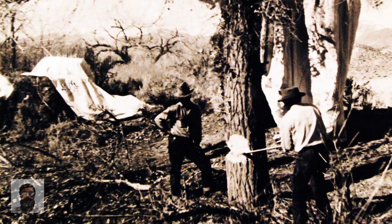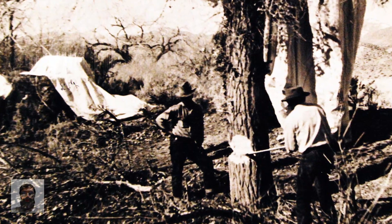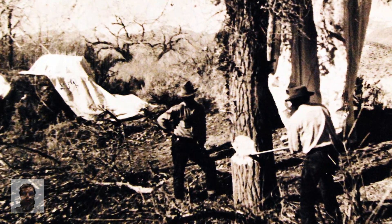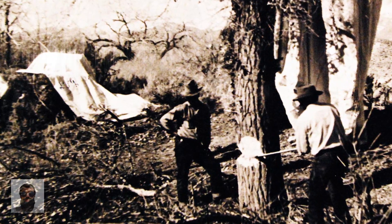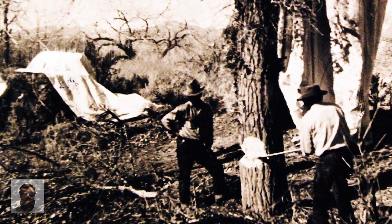Due to the wet winter weather, the bombs were mainly ineffectual as fire starters, resulting in very modest destruction and six civilian fatalities from a single occurrence in Oregon in May 1945.